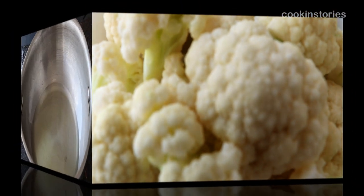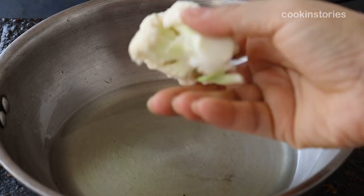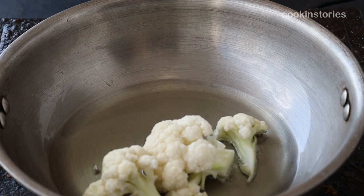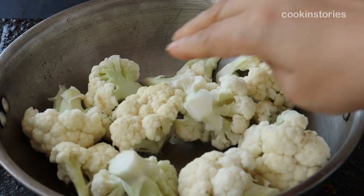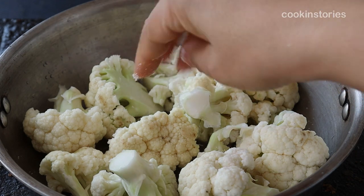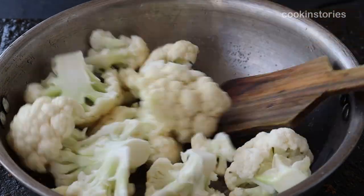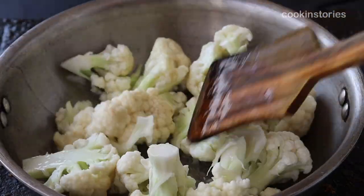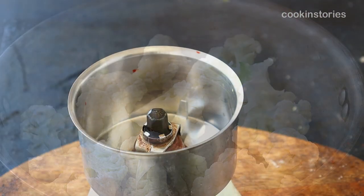First, take a pan and add four tablespoons of oil into it. Wash the cauliflower florets and put them into the oil. Fry with a little salt until golden from all sides on a medium flame. While cutting the florets, keep in mind they should be big-size chunk pieces.